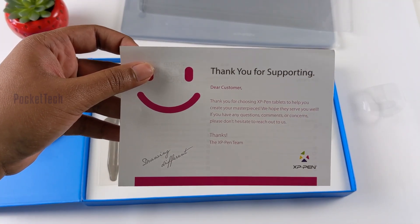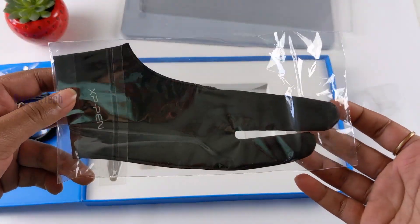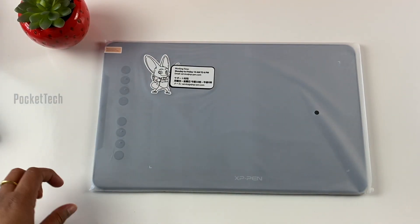This is the thank you card, just a thank you for supporting card. Next, you can use the glove — a two-fingered glove. Now you can use the key points.